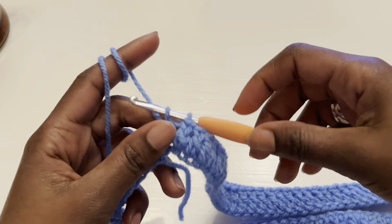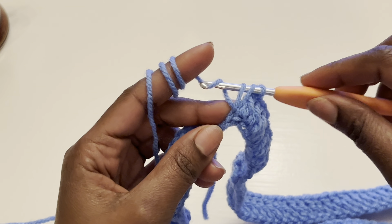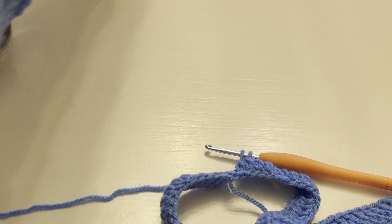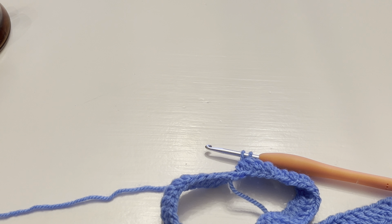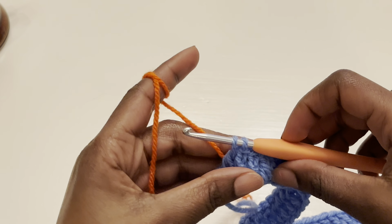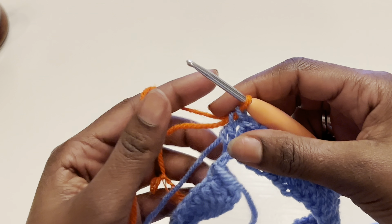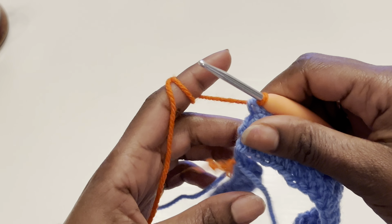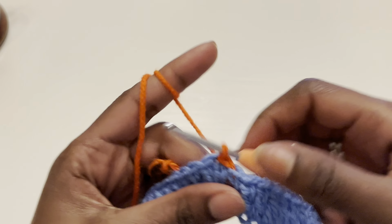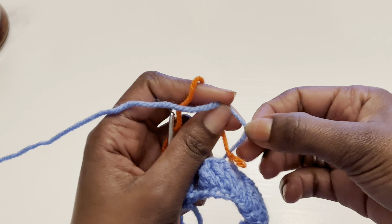Once you're done with your row of double crochets, on that last stitch do not finish it off. When you have two loops remaining on the hook, change color — grab the orange yarn, yarn over, and pull through to complete the double crochet. Then close off this row with a slip stitch on top of the chain three. That's row one. Tie off the old color to secure it.